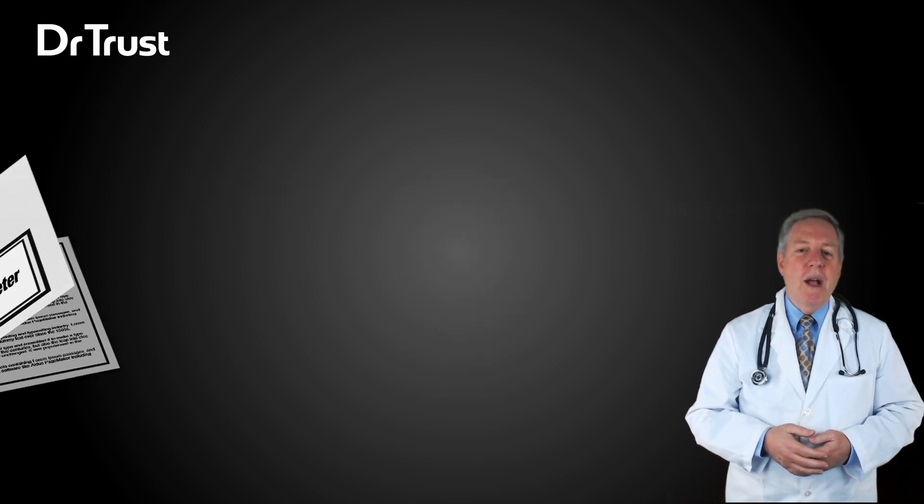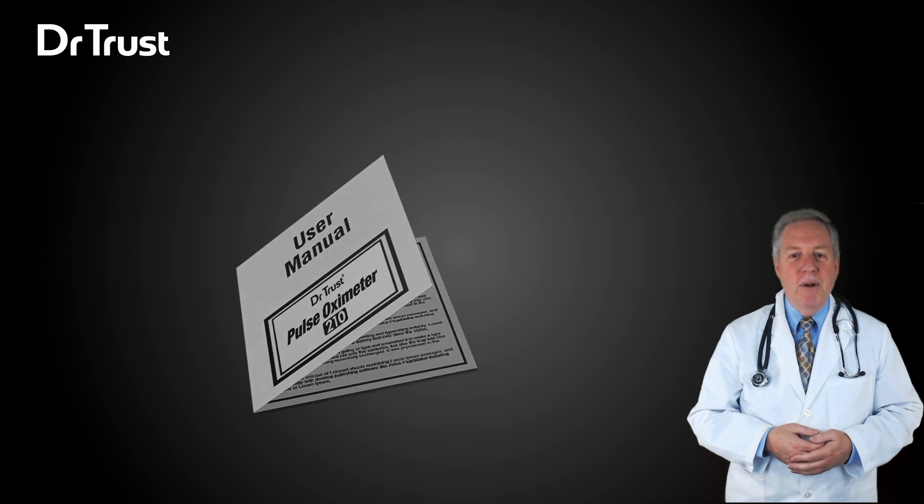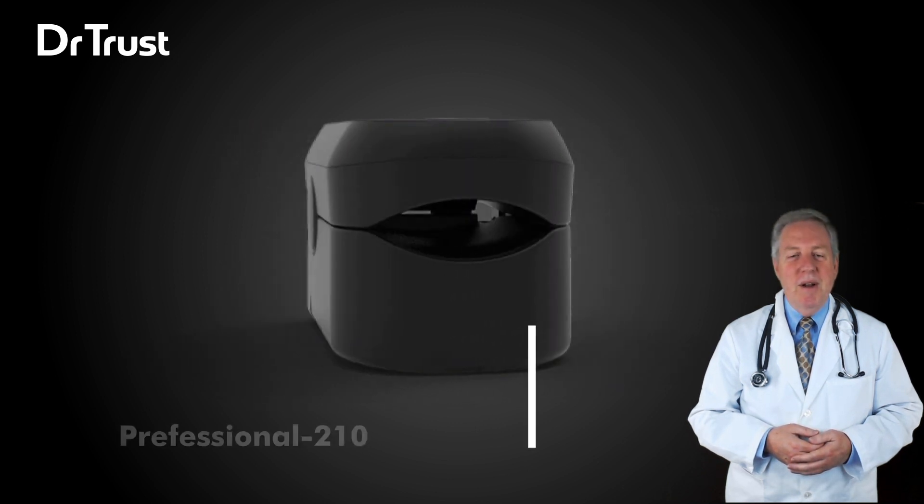We also recommend reading the manual provided with the product for safety information and product troubleshooting. Thanks for watching.